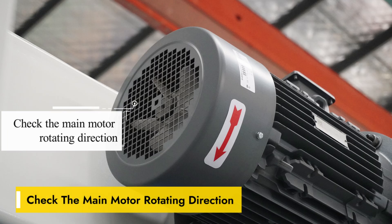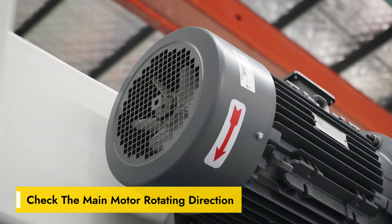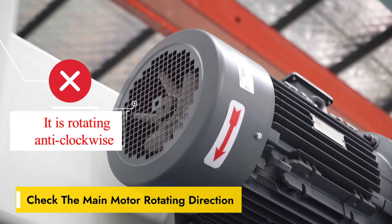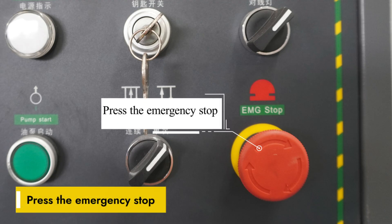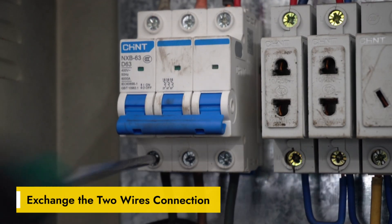Check the main motor's rotating direction. If it rotates clockwise, it is correct. If it is rotating anti-clockwise, press the emergency stop and exchange the two wire connections.